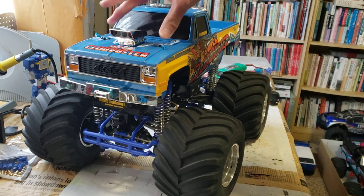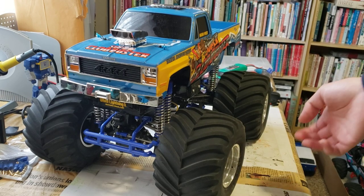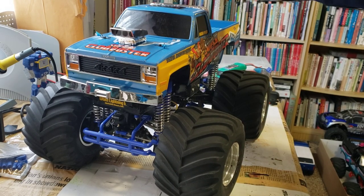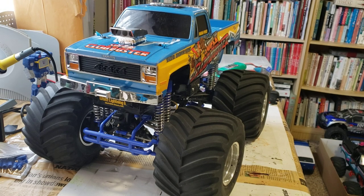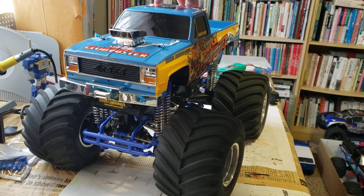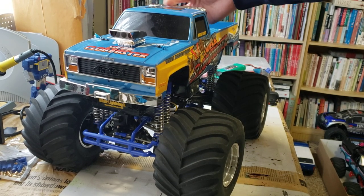I've barely had it for a month now, but it's already up there with some of my very favorite RC cars. I'm definitely going to do an episode on this car, but before I did that, I just wanted to note a couple things. While I was filming the running video for my favorite RC cars episode, I did roll it and broke off the lights.